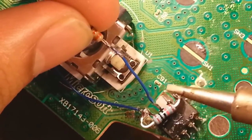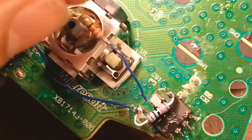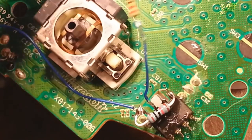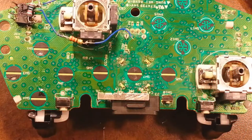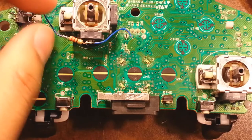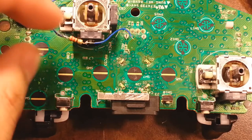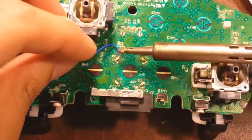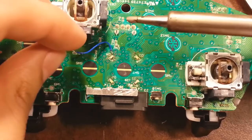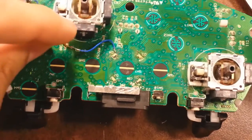Once that's done, move on to the bottom side of the fourth player LED. Just flip your controller over — it makes it much easier. Attach it to the bottom contact point of the fourth player LED. This is what lights up to show when the mod is on.